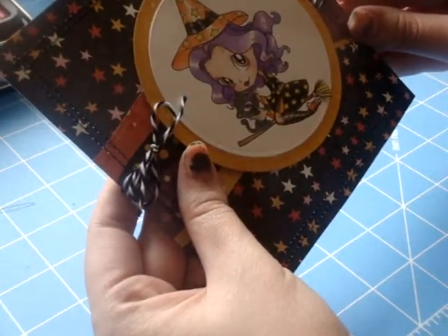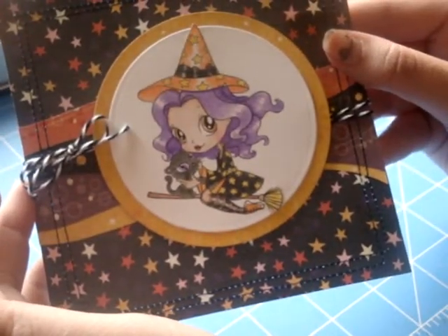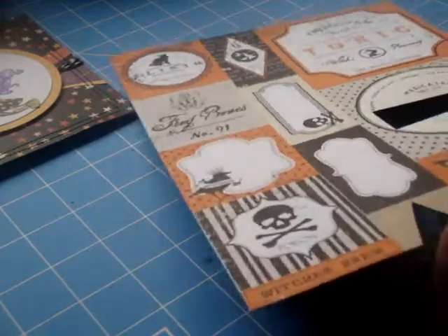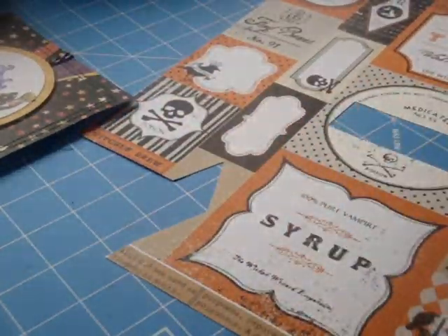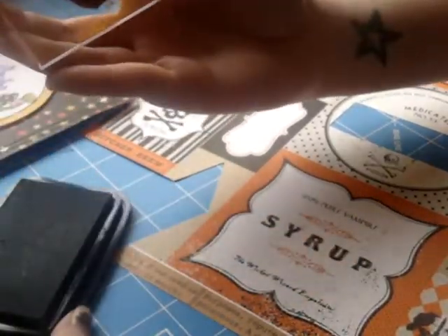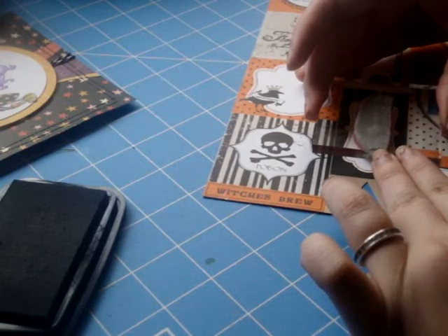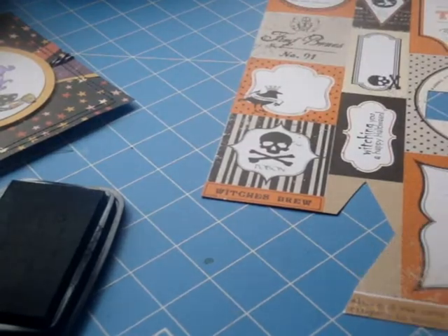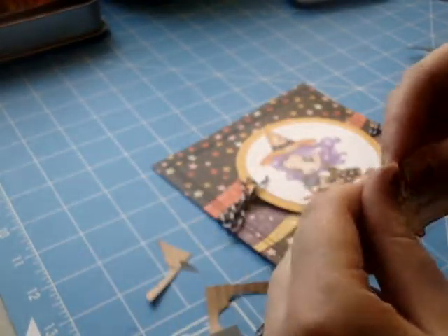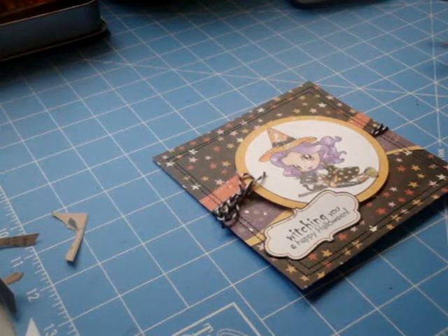I decided to go ahead and add a sentiment. I grabbed this paper from the Echo Park Apothecary Emporium — the 12x12 paper has all these little tags on it, so I decided to use this little frame. I'm using a stamp from Amy R's Ghostly Greetings stamp set that says 'Witching You a Happy Halloween.' I'm just inking it up and stamping it right in the middle of that little label, then cutting it out and leaving a small black border around the whole thing. I'll pop that up on foam tape as well so it's even with the rest of my image.